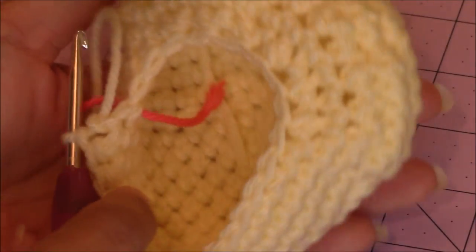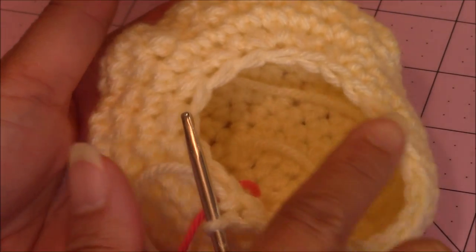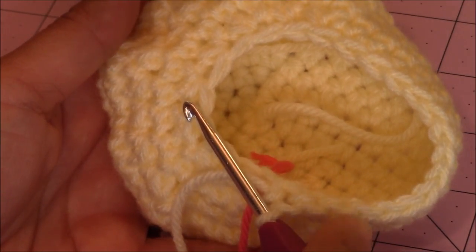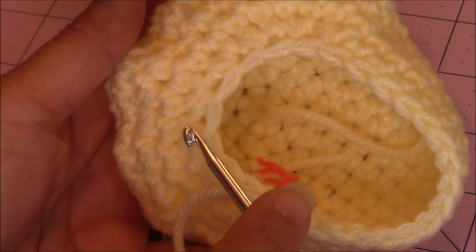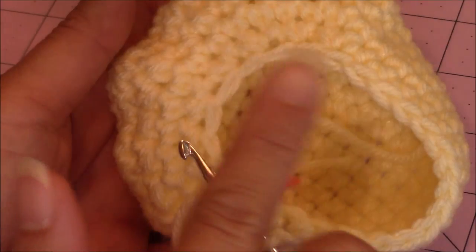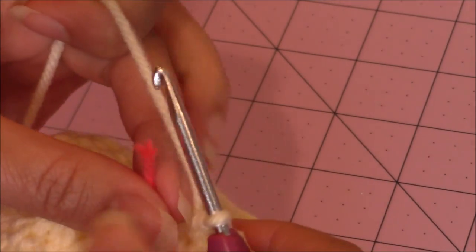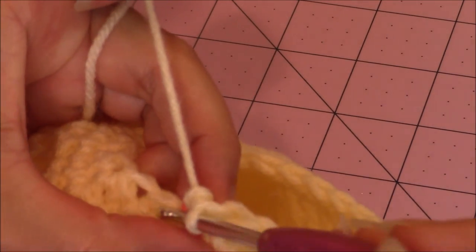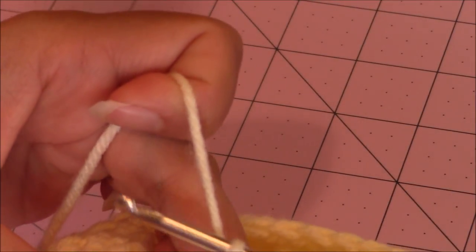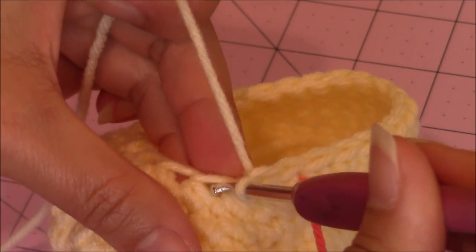This is what my paw looks like so far — you can see how you've formed the front of the paw. My stitch count is 24 stitches around. Don't worry if yours is a little off, as long as you're close. The important thing is that each of your paws has the same number of stitches — approximately 24 — since all 4 paws are made the same way. Move the yarn marker up and make 1 single crochet in every stitch around for a total of 14 rounds.